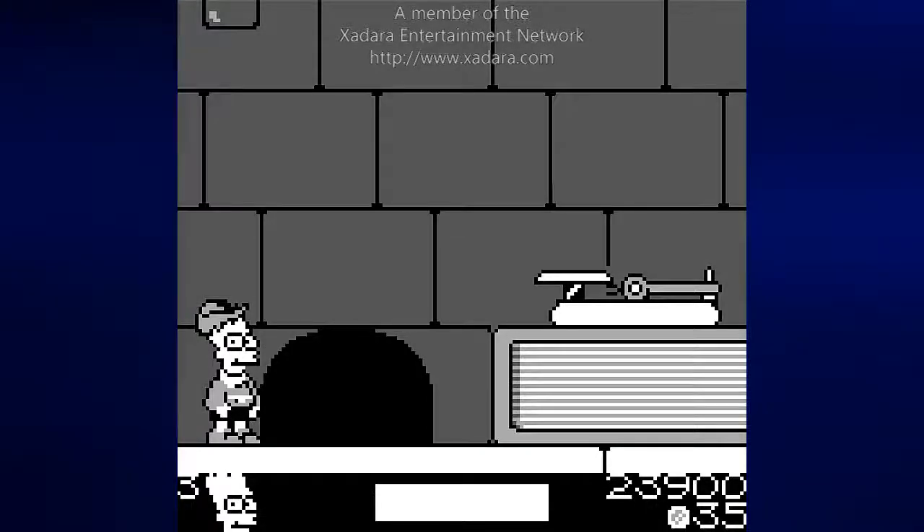Hey everyone, this is Prince Watercress and welcome back to Let's Play The Simpsons: Bart and the Beanstalk. In the last video we made our way into the castle, and when this level started before the end of the last video I had to dodge a sewing needle that was falling downward, so in case you forgot about that, I'm reminding you again.